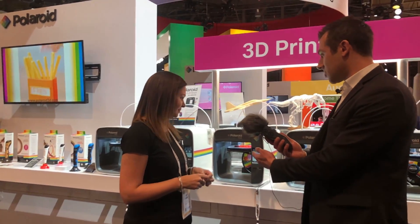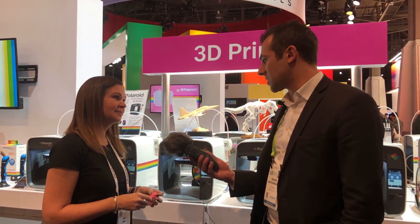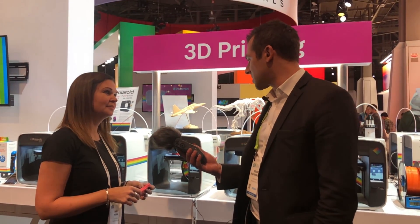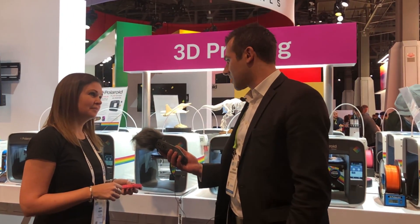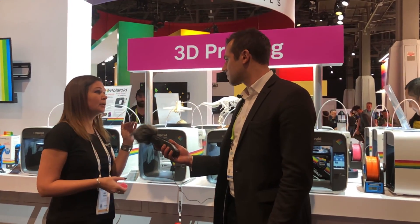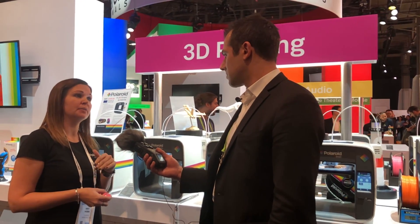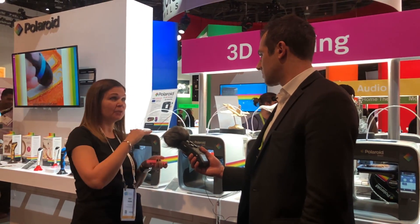We would like to learn about this beautiful Polaroid 3D printer and specifically maybe a little bit about technology and what drives the process as it's generating these beautiful prints. So what we have here is a 3D printer that uses a technology called FDM — fused deposition modeling — which basically means that it builds models in layers.